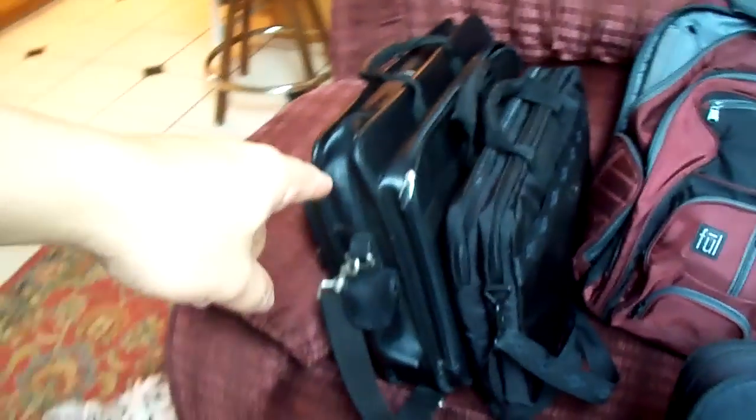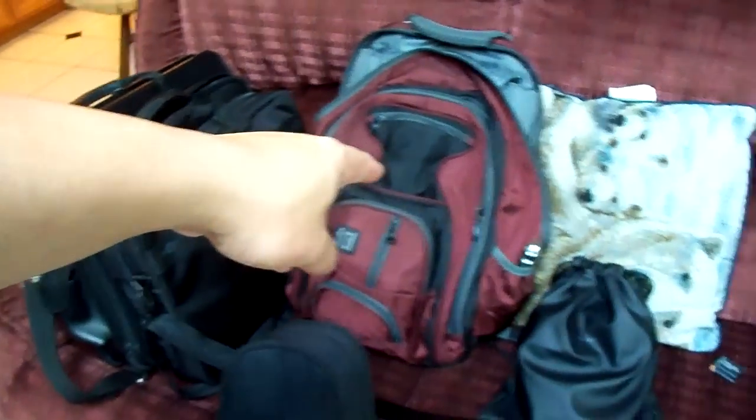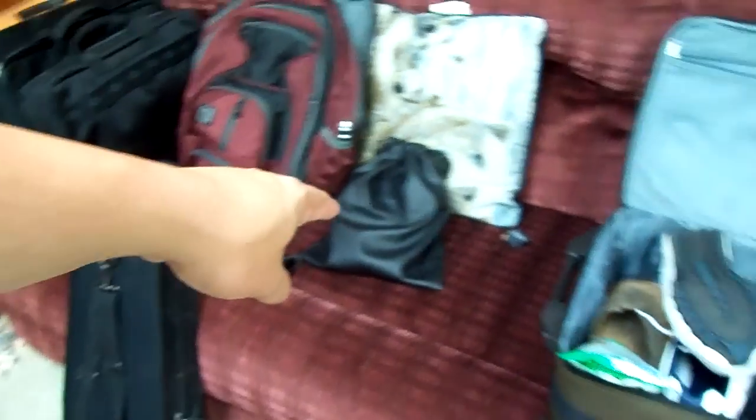I wanted to show you guys a couple of things real quick, especially about the Wacom Cintiq and some stuff like that. There's my bag with my ultimately huge laptop, there's my Cintiq bag that I'll show you in a second, my other laptop that I'm taking with me, my expensive headphones, batteries, junk like that, and clothes.